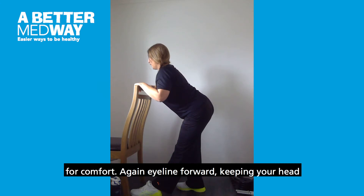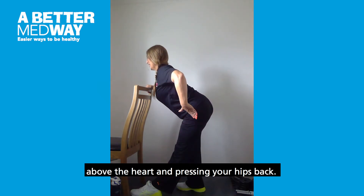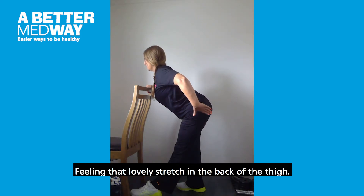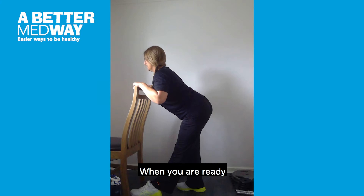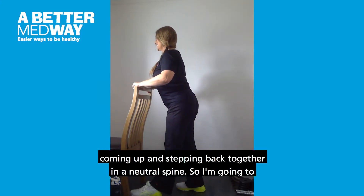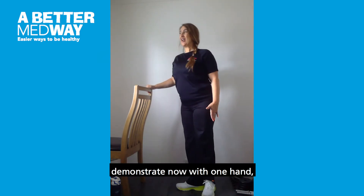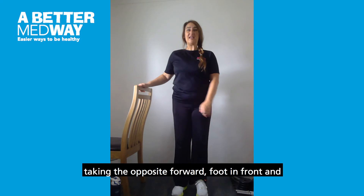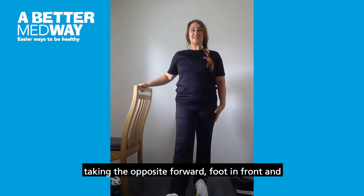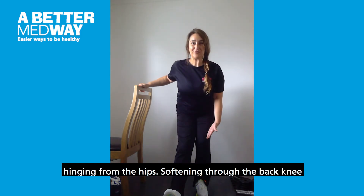Eye line forward, keeping your head above the heart and pressing your hips back, feeling that lovely stretch in the back of the thigh. When you are ready, come up and step back together to a neutral spine. I'm going to demonstrate now with one hand, taking the opposite forward foot in front, coming up and hinging from the hips, softening through the back knee.